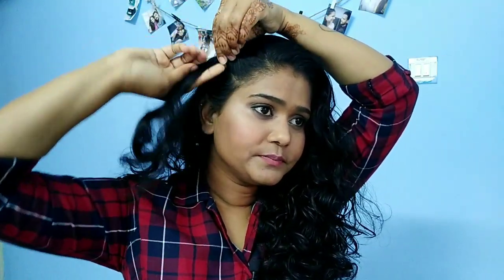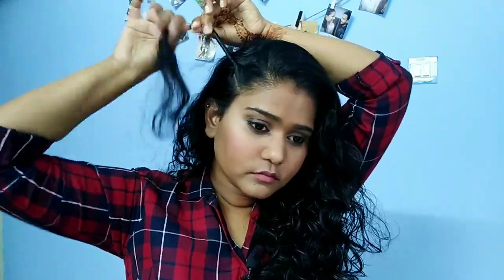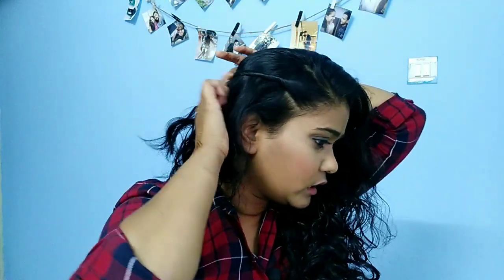My hairstyle is very simple. I just make side partitions in my hair and twist three sections. I make partitions and twist them, then adjust and pin them to the back.